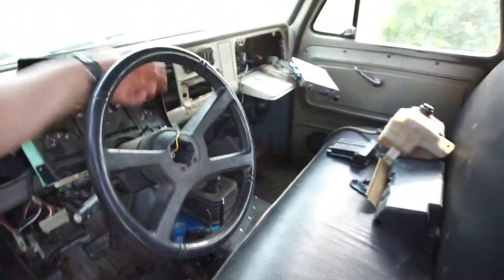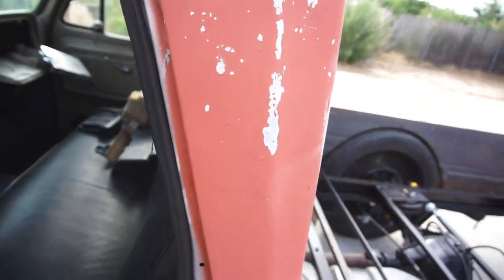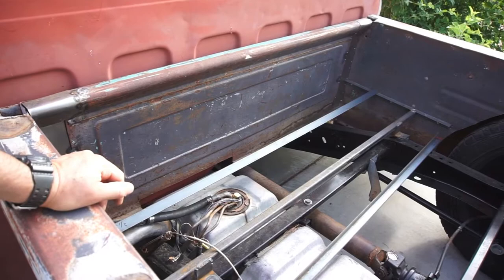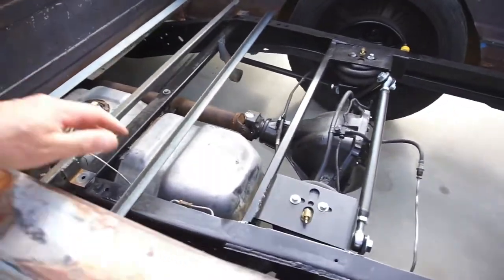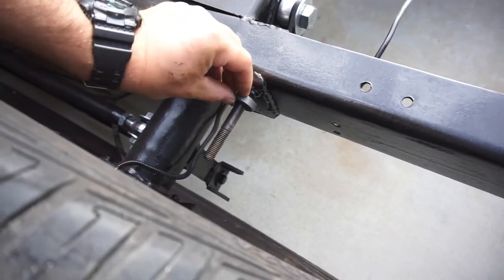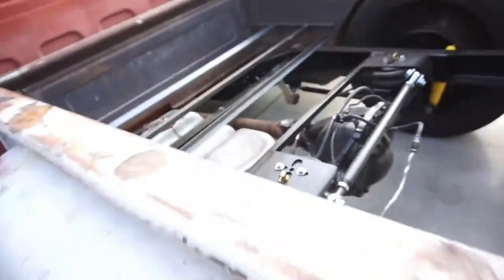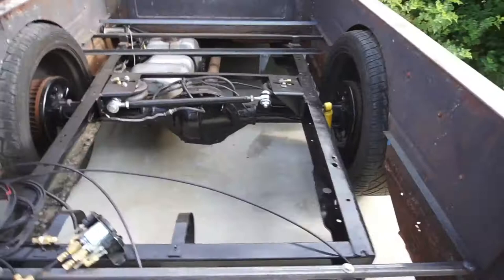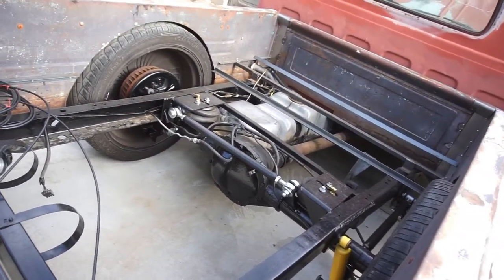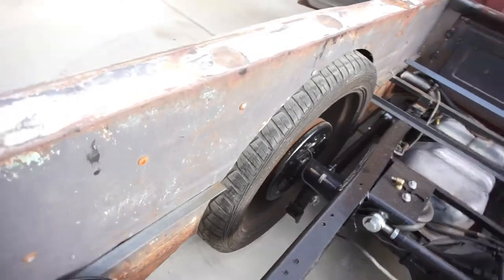I'm gonna go to the swap meet again tomorrow, see if anything new. I gotta get some hardware — gotta measure out what size bolts I need for the shocks. I got a couple things I still gotta weld up — I gotta weld up these little chingalingies right here.